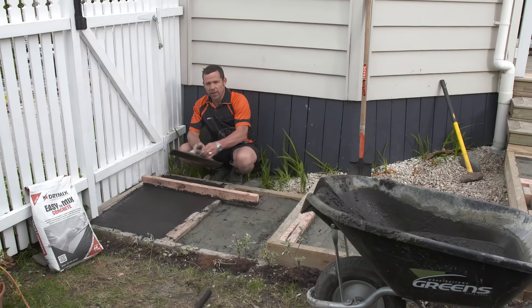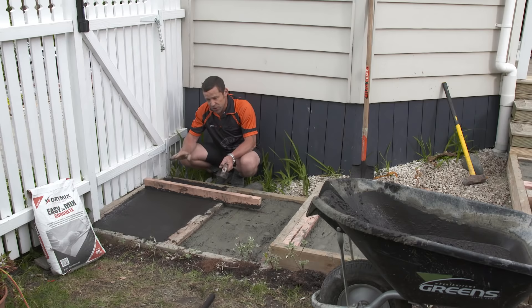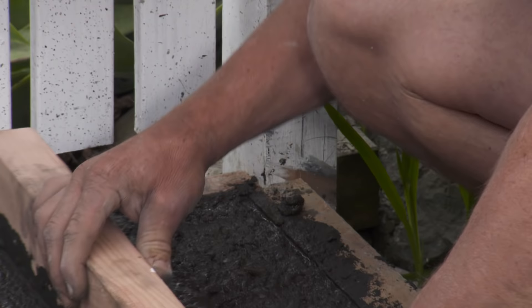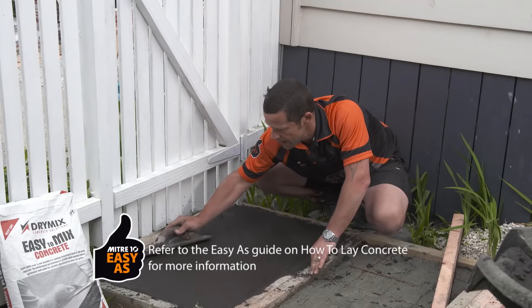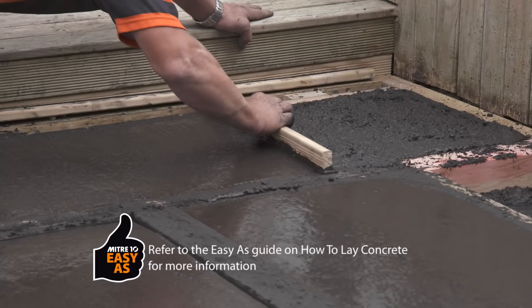I'm just using an old bit of timber to screed this off roughly level, and then I'm going to finish it off with my magnesium trowel. I'm not going to use a steel float trowel to finish this off — it's going to bring up too much water at this stage. So all we need is the timber and the magnesium trowel.